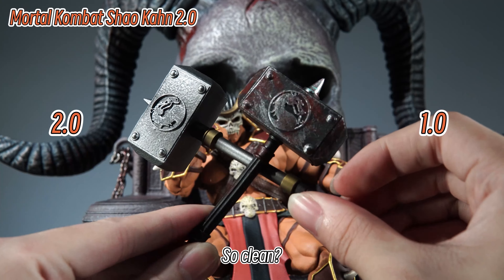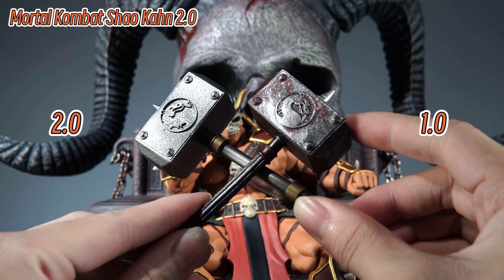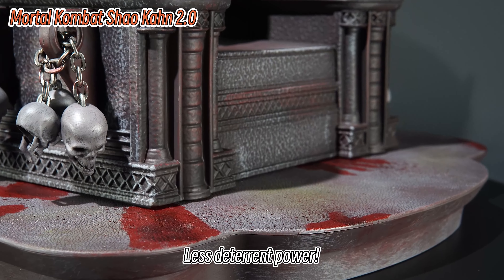Shao Kahn's hammer — so clean? Compared to version 1.0, there are fewer bloodstains, making it less deterrent. Maybe all the blood sprayed onto the chair.